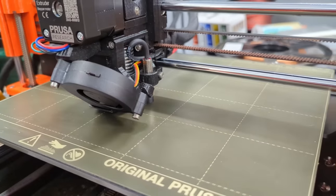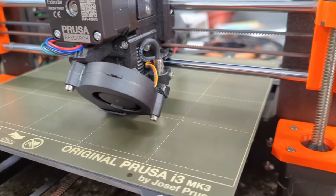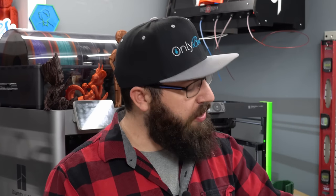Bed probes are awesome. They save you the hassle of having to manually level your bed, they save you if your bed's not perfectly flat, and they ensure that you always get that perfectly amazing first layer. But what if your printer's sabotaging you? What if the bones themselves that make up your 3D printer — the humble aluminum extrusion — is to blame, and it's out to get you?